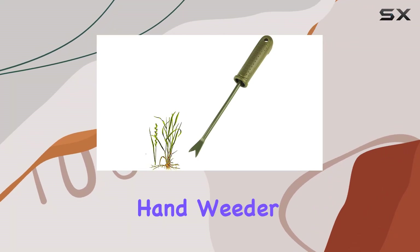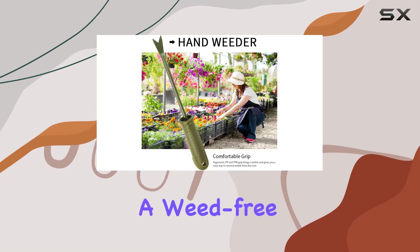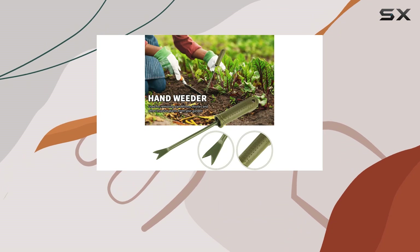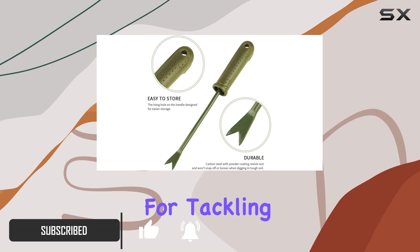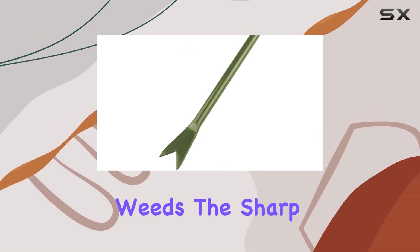The Garden Weed Puller Tool Hand Weeder is a must-have for any gardening enthusiast looking to maintain a weed-free garden effortlessly. This 10.63-inch stainless steel tool is designed for deeper digging and more effective weed removal, making it perfect for tackling stubborn plants like dandelions, thistles, and other invasive weeds.